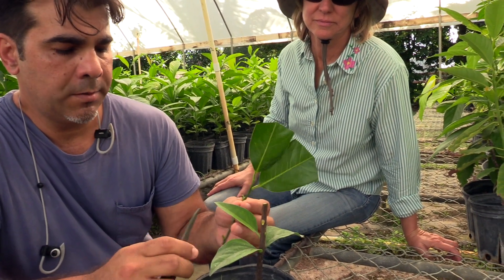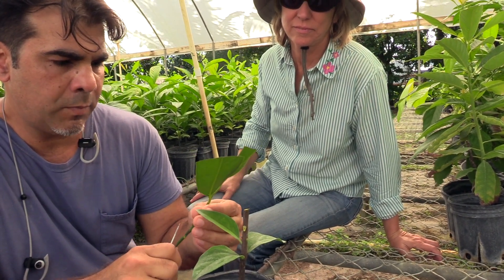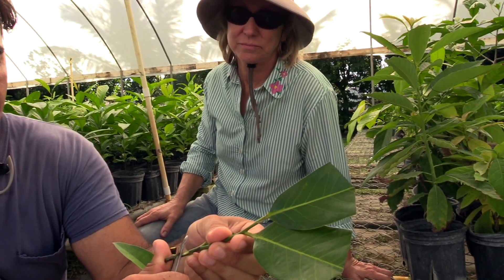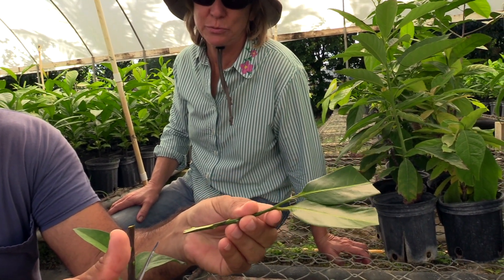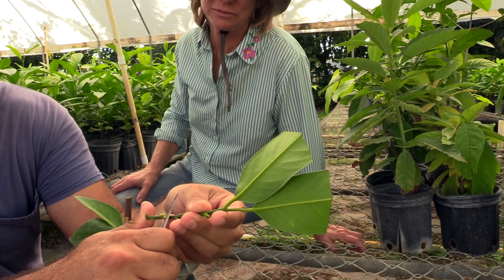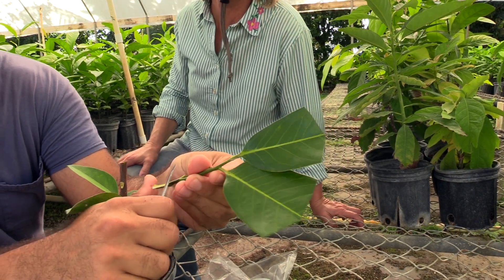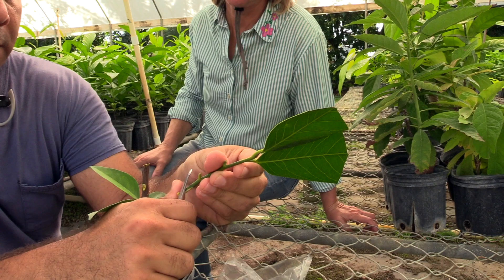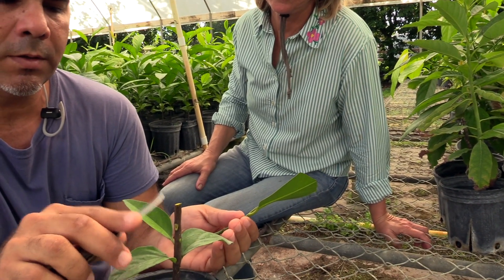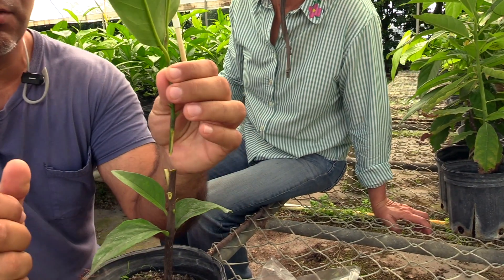I'm going to get my scion that I left a couple of leaves on, because I am going to bag this — that's the only reason I left the leaves on. If I were using parafilm I would have taken everything off. Now I'm going to do the first cut and go in a little bit. This scion is about a quarter the size of the rootstock in diameter — maybe a little more than that, but that's how it works. Black sapote is not that picky. Notice how it oxidizes — it was completely white a few seconds ago and now it's turning yellow.